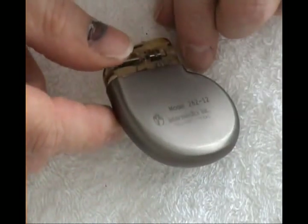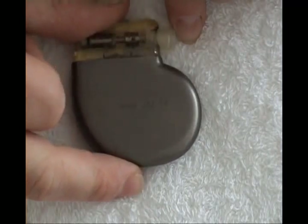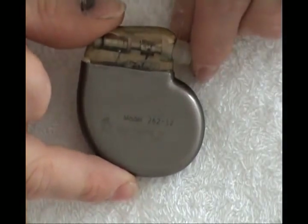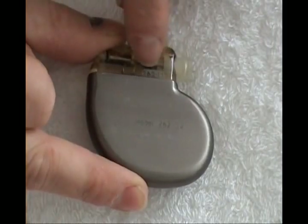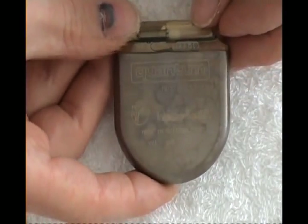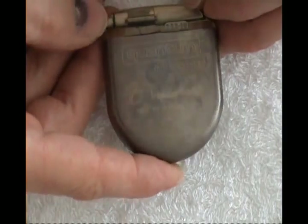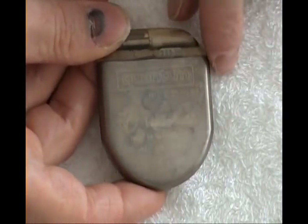Next one — you have here an InterTAC model 262-12, made in Freeport, Texas, by Intermedix Incorporated. You have here the X-ray plate with a model number. Here you have a Quantum, still made by Intermedix but in Switzerland this time, with another X-ray plate.